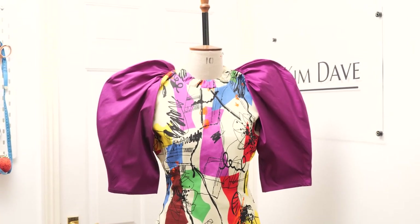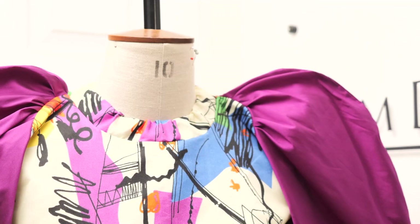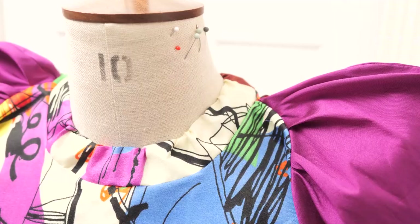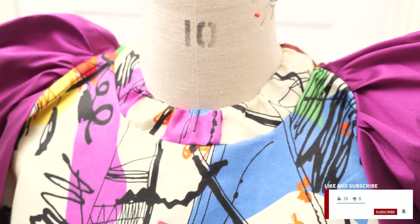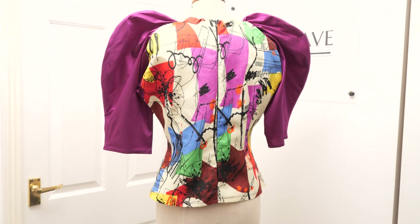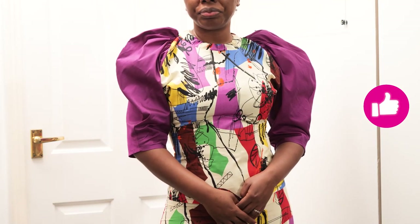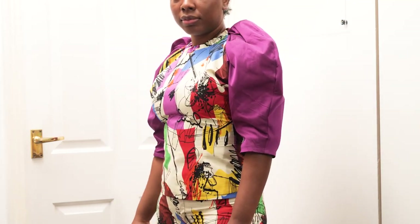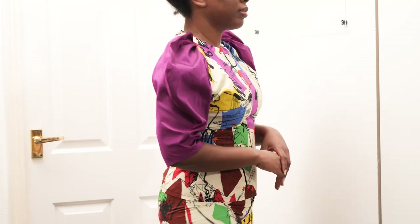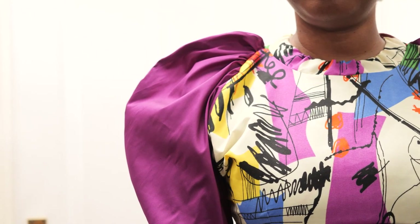And this is what it looks like on the mannequin — so much drama and va-va-voom! I love the color combination; these were fabric scraps from my studio that I didn't want to waste, and they worked together beautifully. The multi-colored print means I can mix and match buttons — blue, black — or wear it with matching shorts. I hope you enjoyed this video; if you did, please give it a thumbs up, tag me on social media at Kim Dave Designs if you recreate it, and leave a comment with your thoughts and suggestions. Until next time, have a good morning, afternoon, or evening wherever you are!